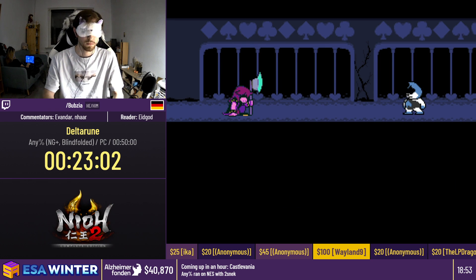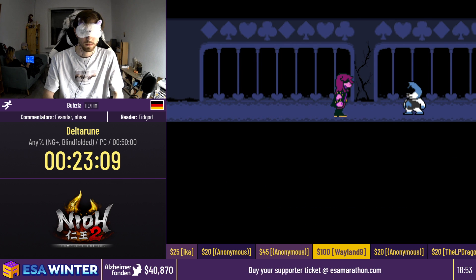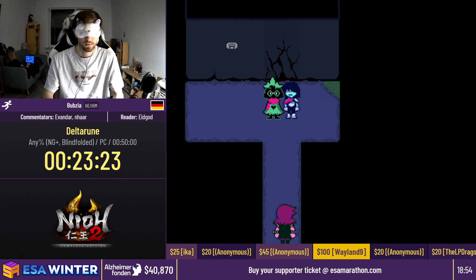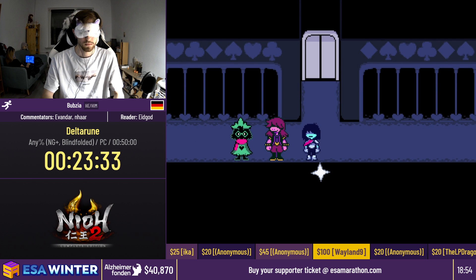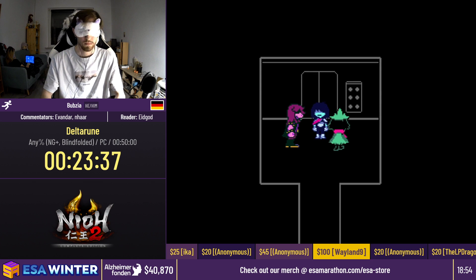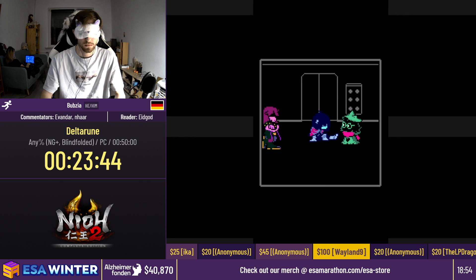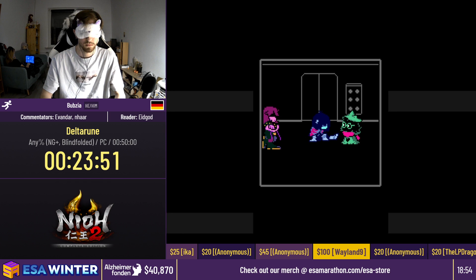Now approaching the hardest part of the game, which is the castle. In the castle there are going to be pretty hard skips and strats. The castle has a tricky mechanic: usually when you transition in a room, you can just hold an arrow key and go through. But here there are stair rooms where if you go up, you transition and the next room sends you back. So if you just keep pressing up, you get stuck in infinity stairs. Bubsy is going to have to time his movement precisely so he stops exactly when he transitions and changes direction.